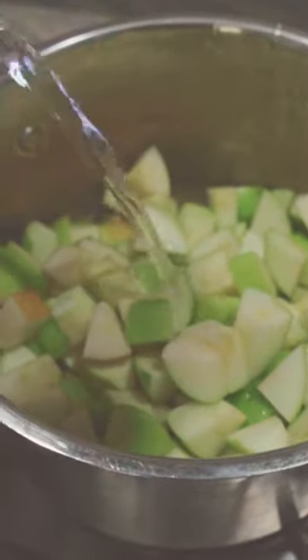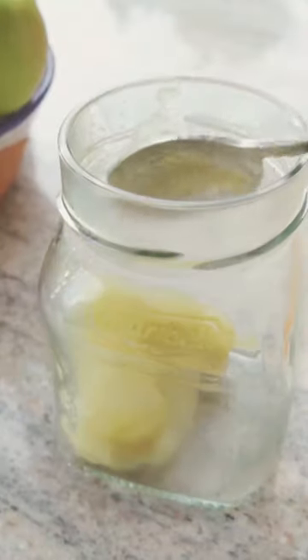I added about half a cup of water to start with, and then I added another third of a cup when it was finished cooking. It cooked in about 10 minutes, and then I mashed it with my wooden spatula.